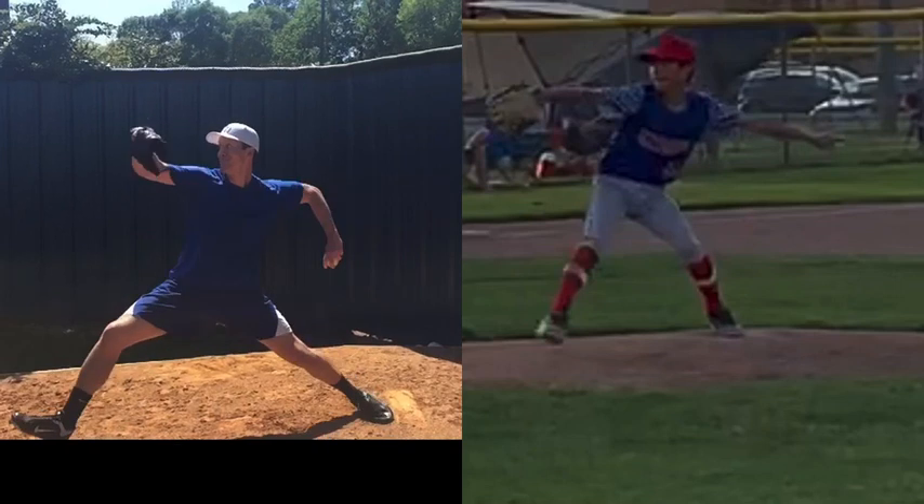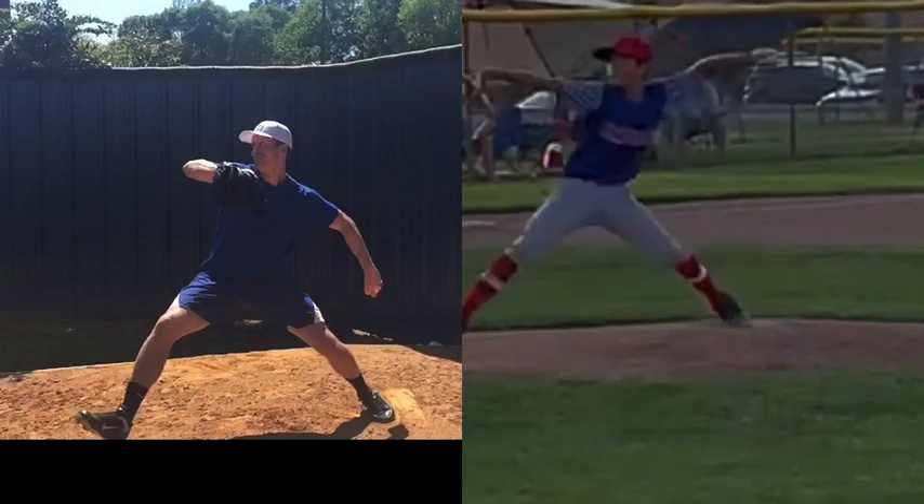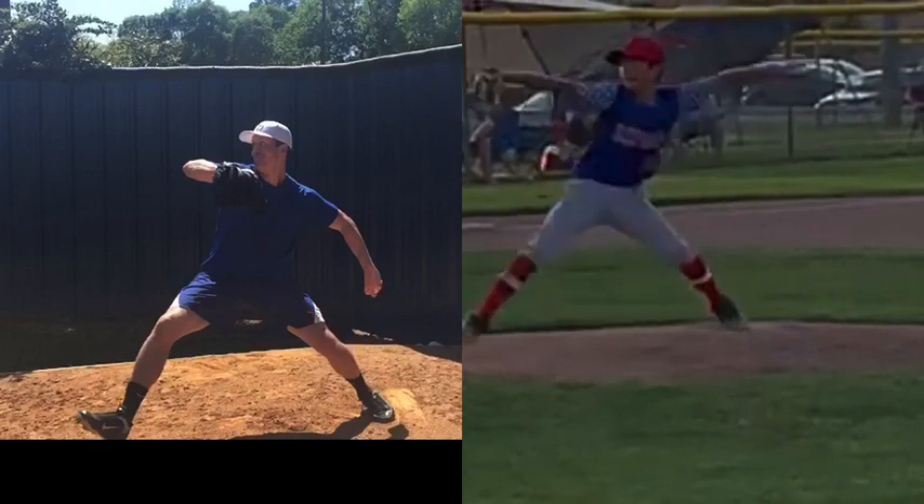Bob keeps riding that momentum, and before leg drive he gets linear off the back leg. Bob had tight hips — he could have gotten even lower — but still a good job of getting linear off the back leg before leg drive. Connelly also does a very good job of getting linear off the back leg; it's just that Bob is going to have more momentum at this point because he didn't do that hard lean back.